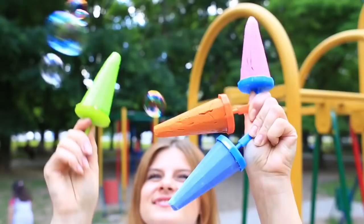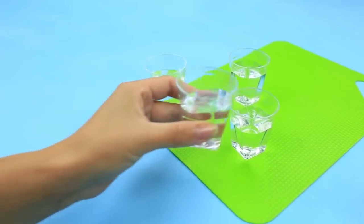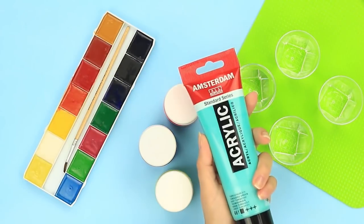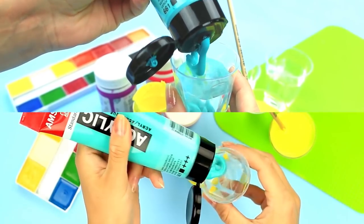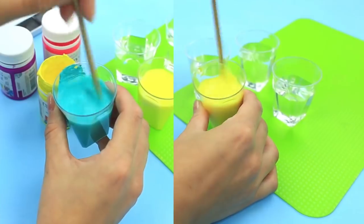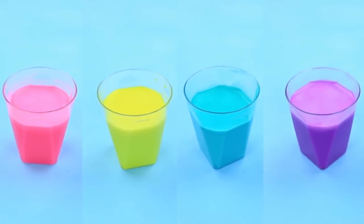Now let's make DIY rainbow colored frozen chalk. You'll need Dixie cups half full of water and watercolors — you may use gouache or acrylic paints instead. Choose your favorite shades and color the water; don't spare the paint and make the color range brighter. We've chosen light and dark contrast colors to get rainbow chalk.